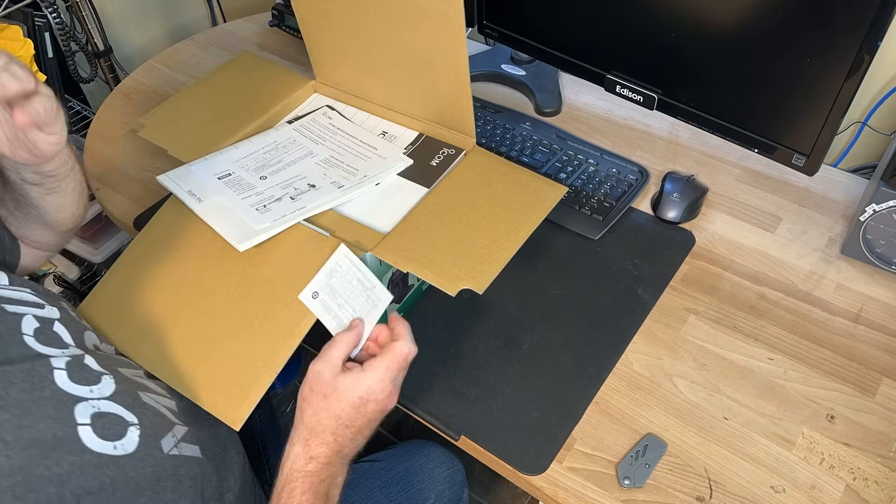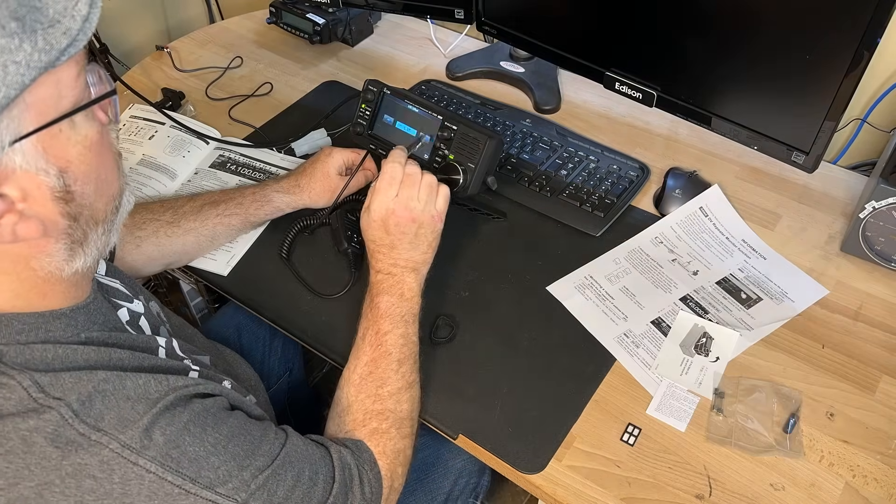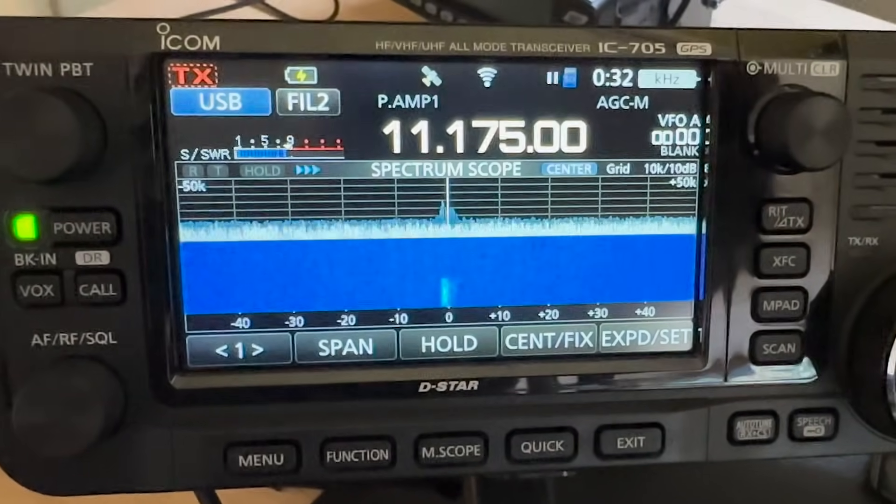You can even download a 3D model of the radio if you want to do case mods. The IC-705 lets you transmit on any ham band from 160 meters up to 2 meters, and then adds 70 centimeters, with broad mode support — not only HF but FM and D-STAR operations. You can run off the car or a 3.7-volt battery and get up to 10 watts out. If you run on a handheld battery, you're at a maximum of 5 watts. Power draw is less than 3 amps, and it weighs less than two and a half pounds when powered by an HT battery.